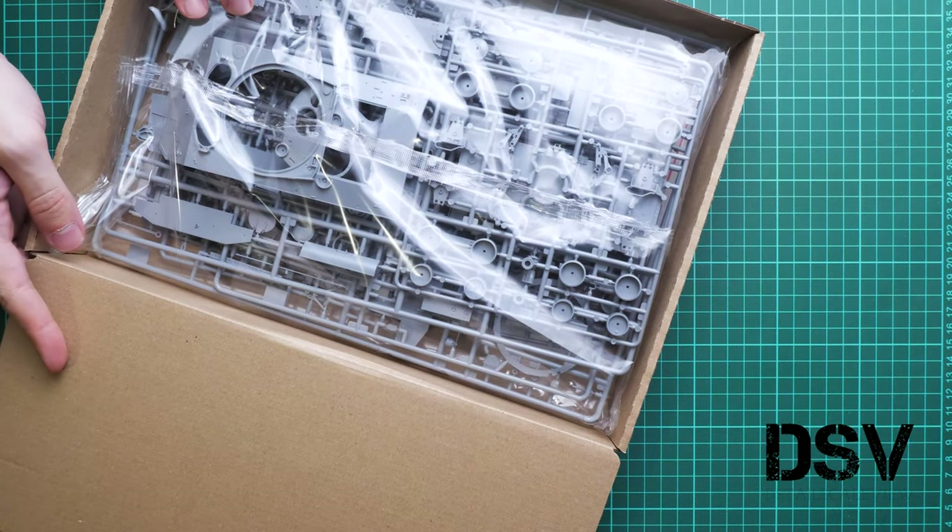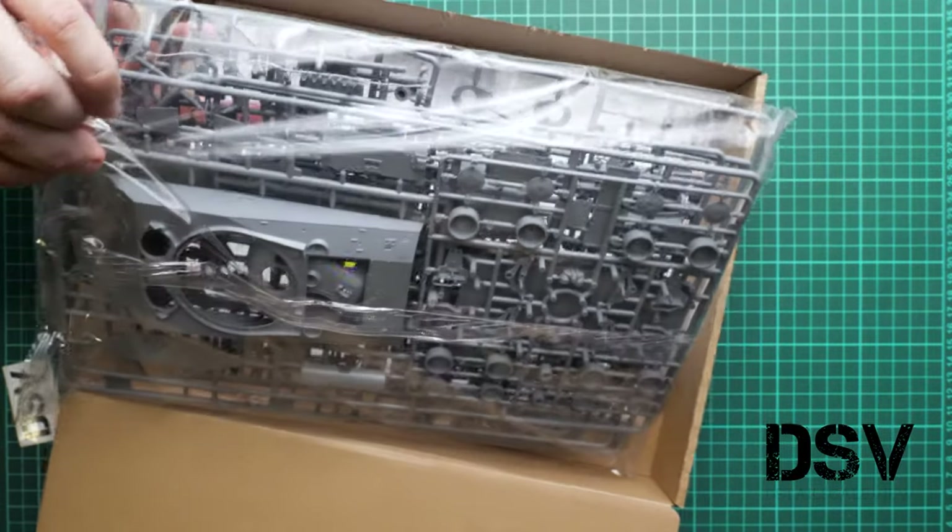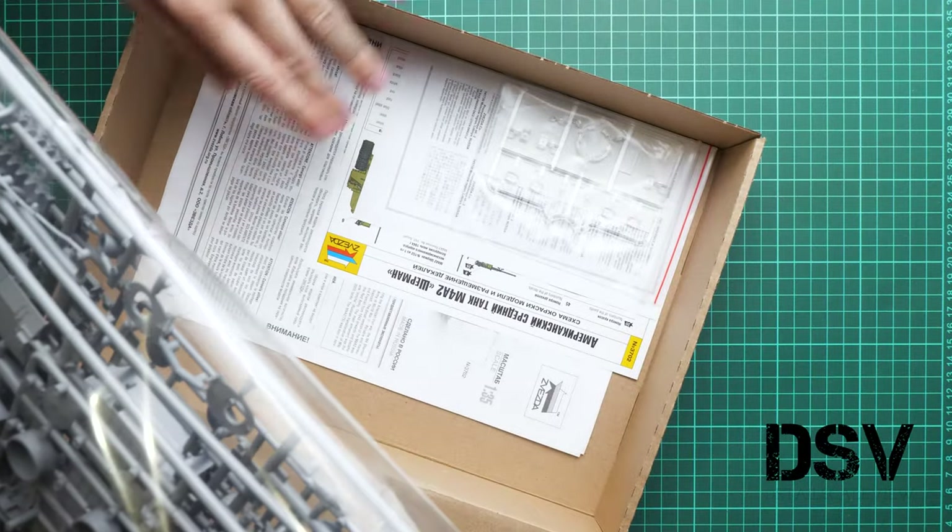Inside, the plastic parts are packed together in a plastic bag. There is also a separate clear sprue and the assembly manual at the bottom. We will check them one by one, starting with the gray plastic sprues.